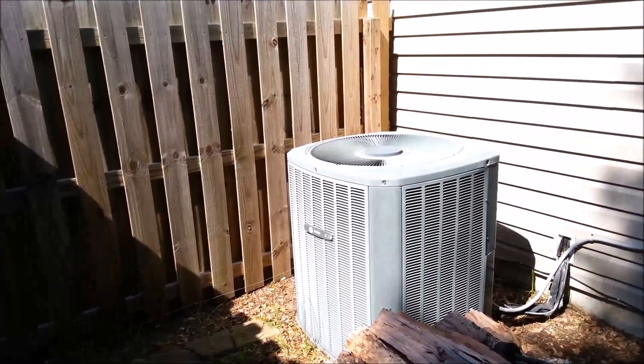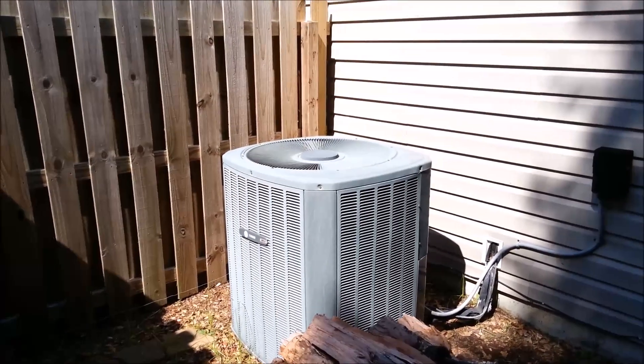Another good old Trane XR-12 lives to see another day.